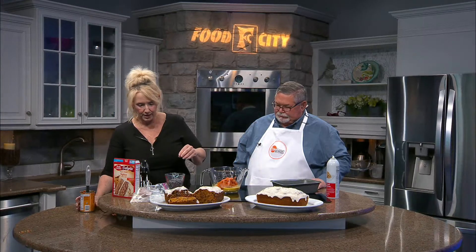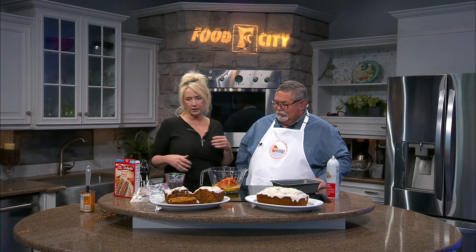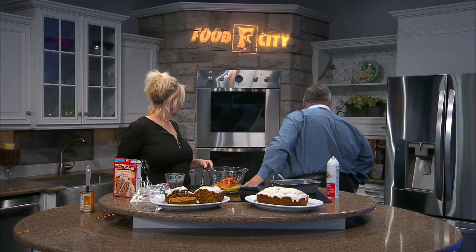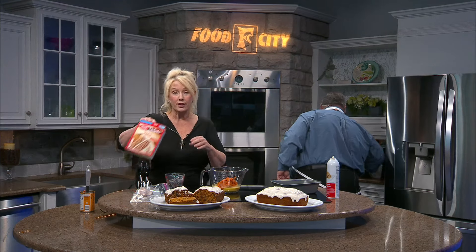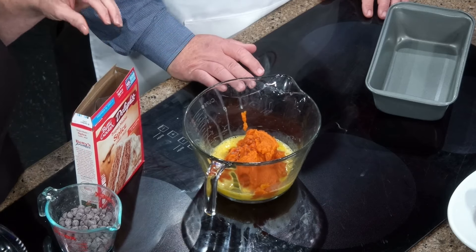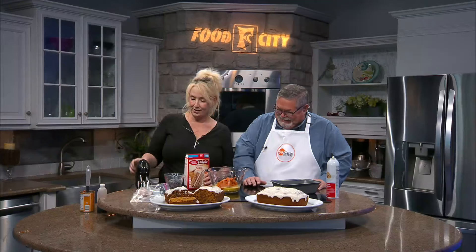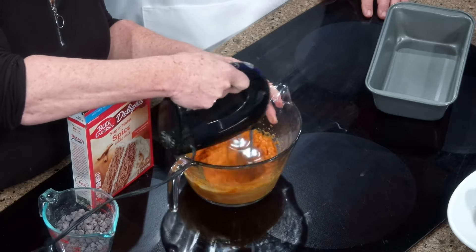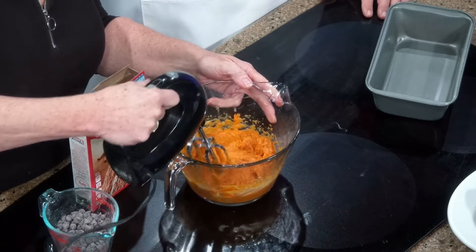We've got that in there. And then, where is my vanilla? We've lost it. I'll look. Here you go — you found it. Vanilla. We've got to have just a little bit, about a teaspoon, a little more or a little less depending on how much you like. You better watch out — you don't want me to get that on you, that's why I got the apron on today. Then we're just going to incorporate that up. Not a whole lot of blending to that.